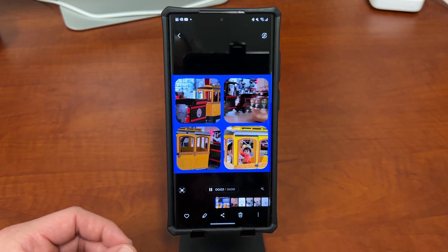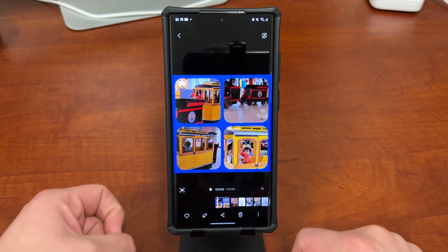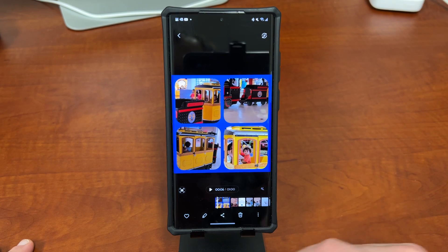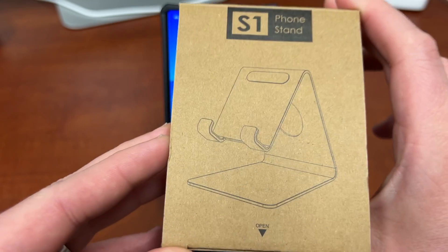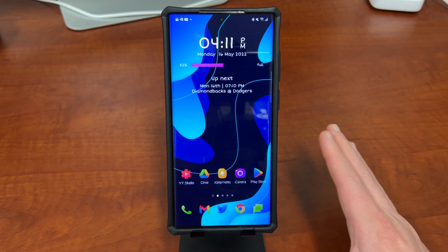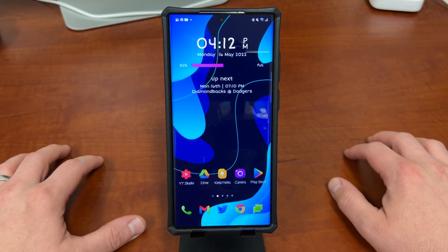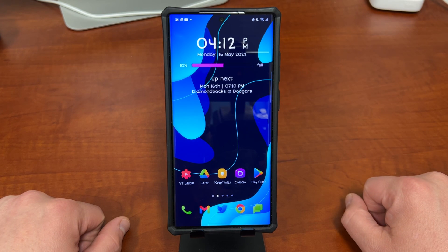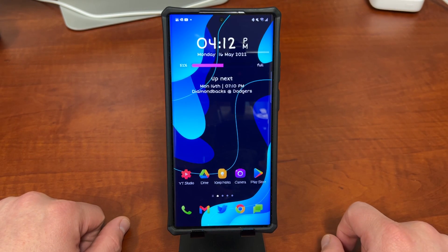And that's how you create interesting video or picture collages with the Galaxy S22 Ultra and the stock gallery app. I hope you guys enjoyed the video — if you did, like, comment, subscribe, and hit that notification icon. The Lamacol S1 phone stand link is in the description and pinned comment. Let me know how you're liking the stand setup. If you want to check out my newsletter or join the May giveaway for a flagship phone, I'll drop those links below as well. Thanks a lot for watching, I'll see you in the next one.